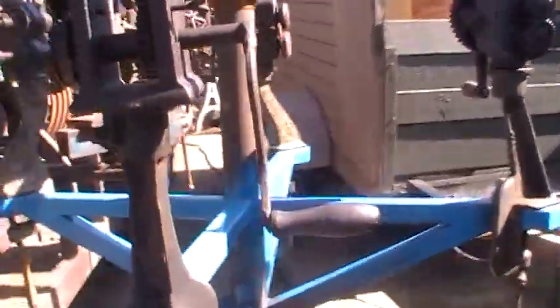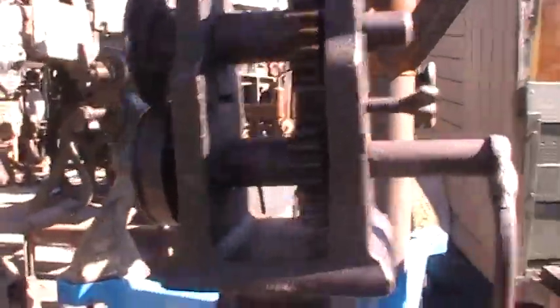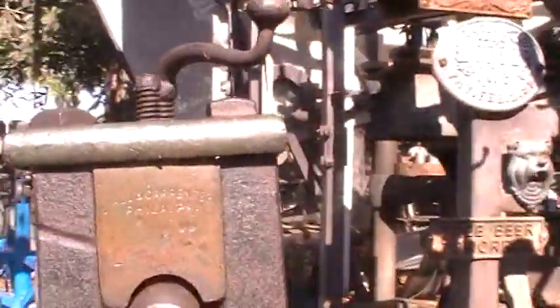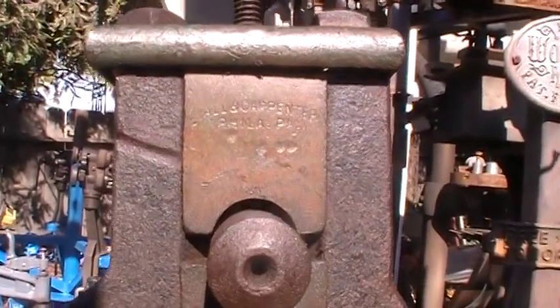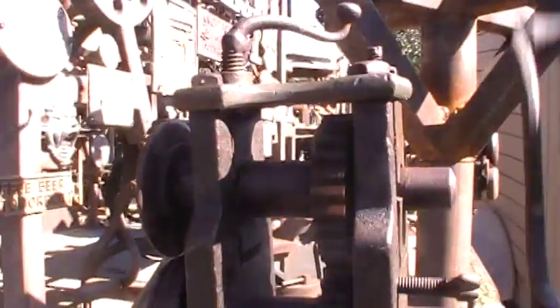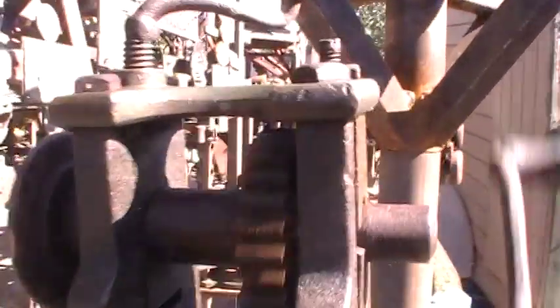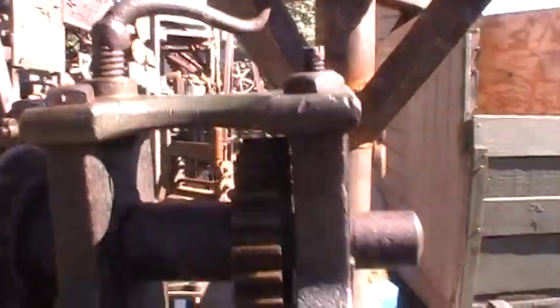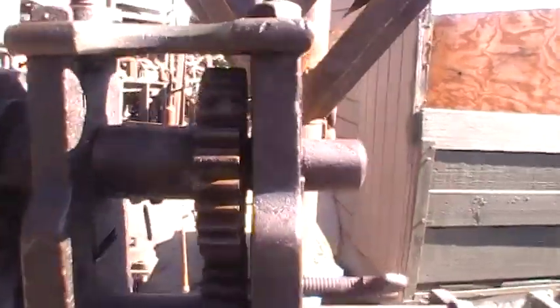Over here I think this was the first station that I put together. This one — I think it's hard to tell — this is a Holland Carpenter. Most of this stuff is very early; I think this is all pre-Civil War, with the open gears and the brass plate on top, these cast iron pieces. It's another little beading machine.